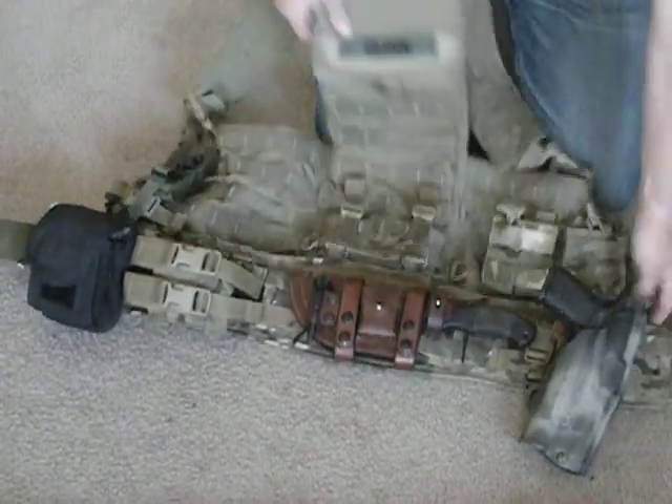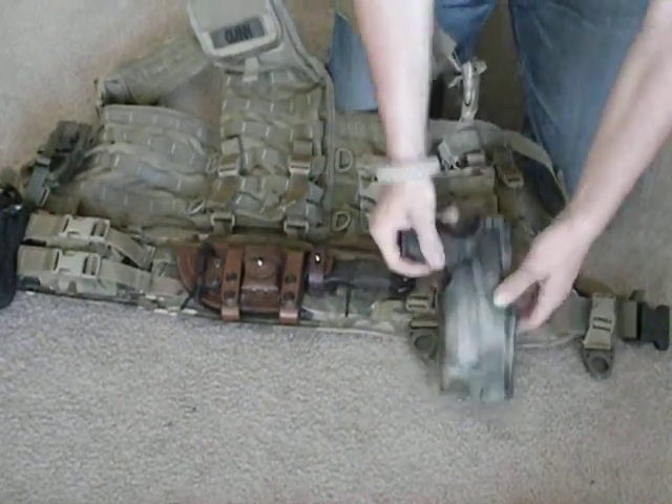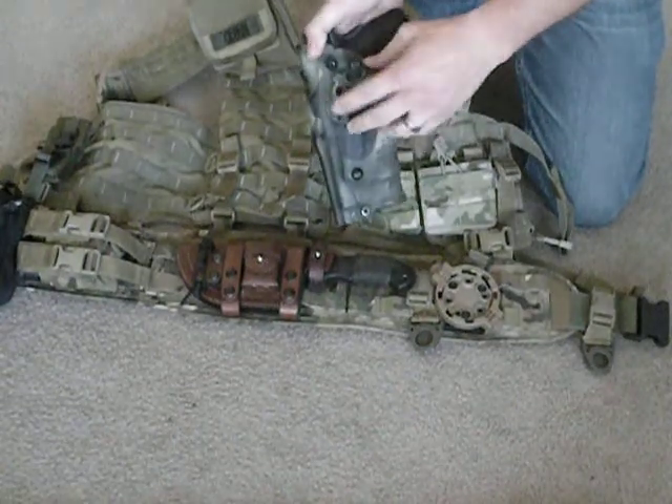On the belt, like I covered in my other video, I carry my pistol. This is a Safari Land ALS holster with a Blackhawk attachment cog.